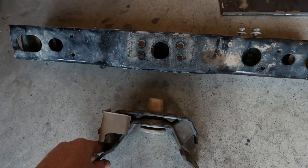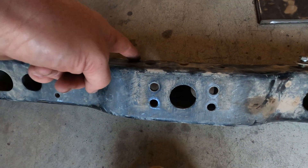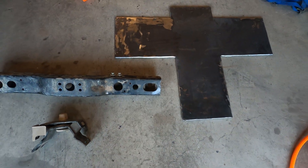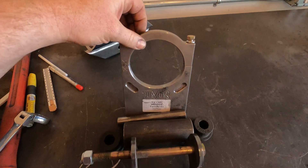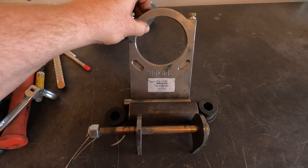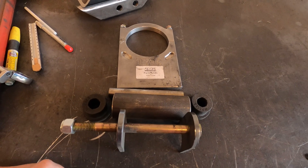On the old crossmember the transmission mount just went in that spot right there. I'm going to reuse this transmission mount — I'll actually cut it out of the old crossmember and then weld it onto the new crossmember, because it'll be a lot easier that way. The back of the Atlas will be supported with this TMR Atlas mount, which clamps around the back of the Atlas and supports it really well. It's got some rubber mounts so it can move just a little bit, because the drivetrain needs to do that.